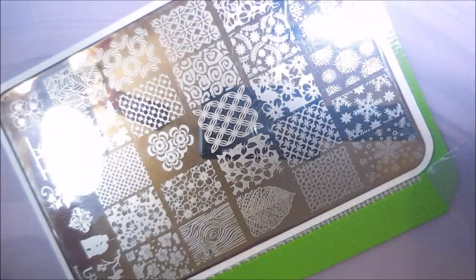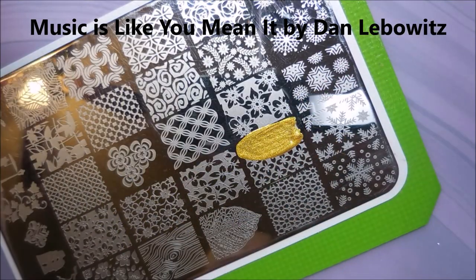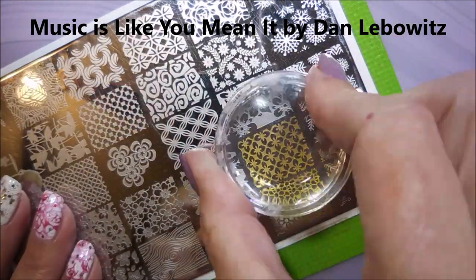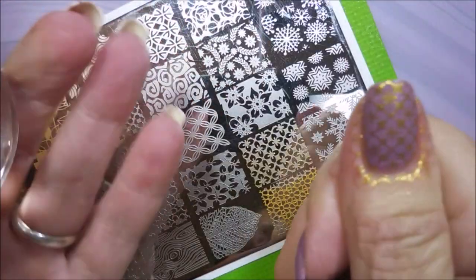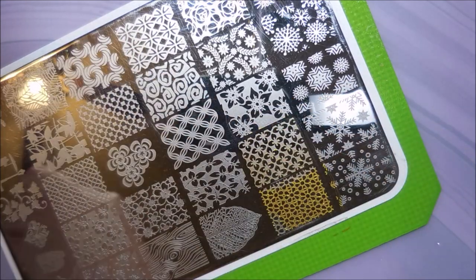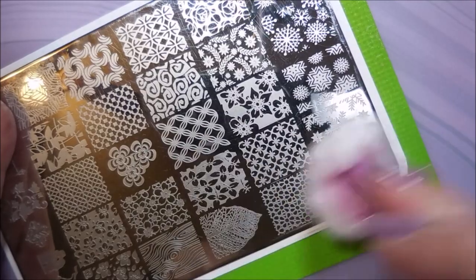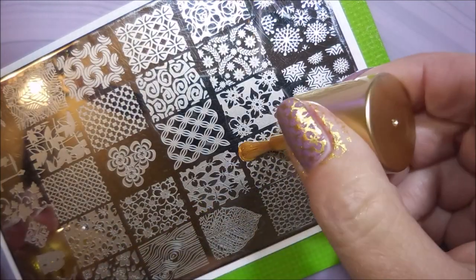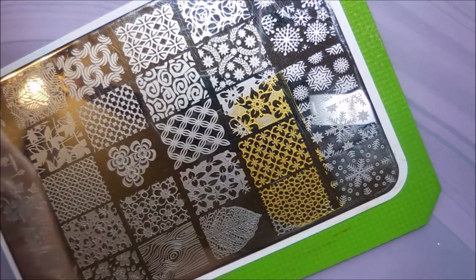Got my monocle stamper and my scraper out. I'll be using the Beauty Big Bang 0011 gold stamping polish today. Nice pickup. And I'm going to do a couple of different images today. That's going to be one of my accent images right there. I am cleaning that plate off with some acetone in between to get all that excess polish out so I can get a crisp pickup again.